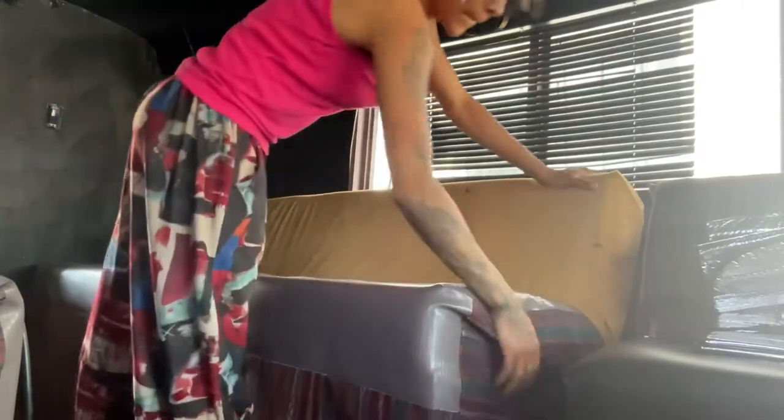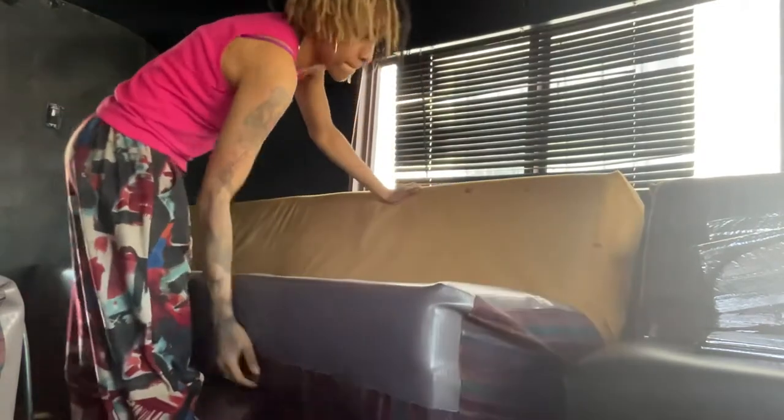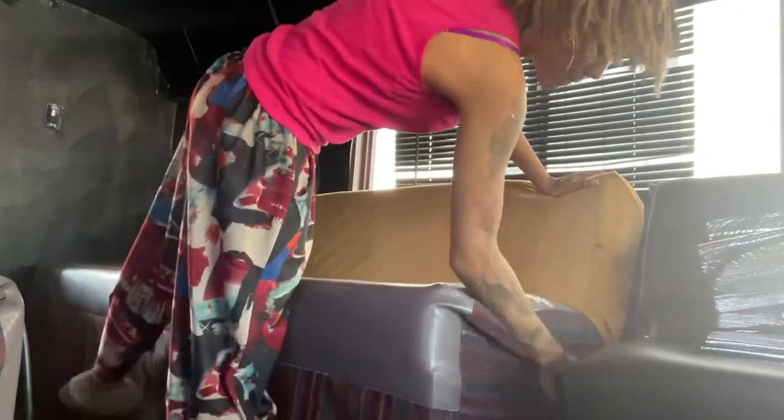What's up y'all, so it was time to change the upholstery on the seats on the bus and I'm gonna just give y'all a quick dive into how I did it.